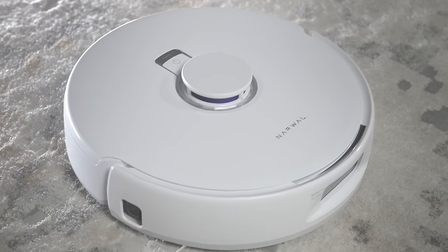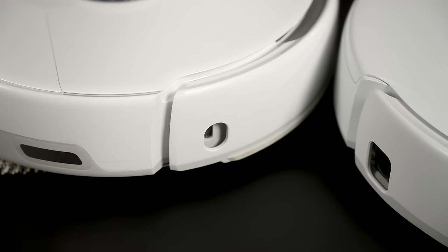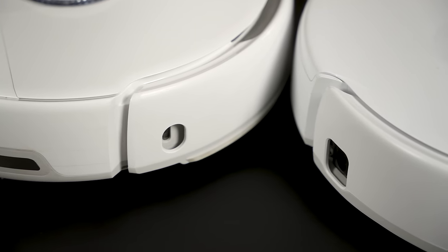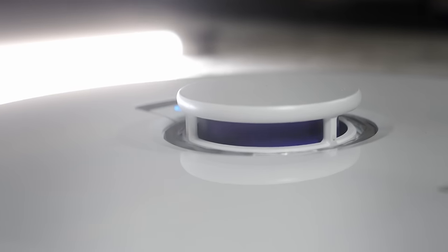Let's start on the outside. The cutouts for the sensors on the front and side are bigger on the Frio X-Ultra because there's much more going on inside. While the prior model used infrared for object detection, this model uses lasers. Each panel has a laser beneath it in addition to the spinning lidar sensor up top, so there are now three lasers in this thing.